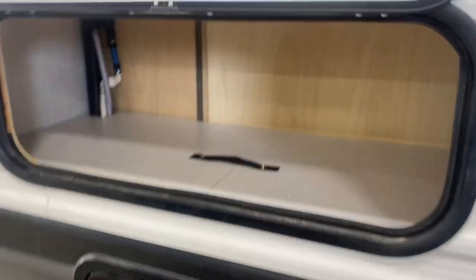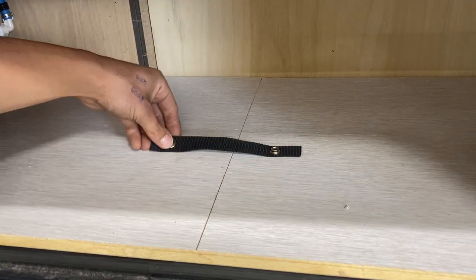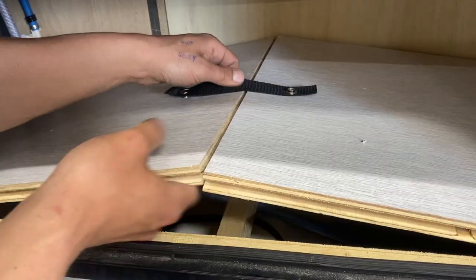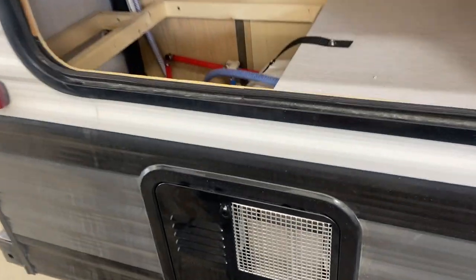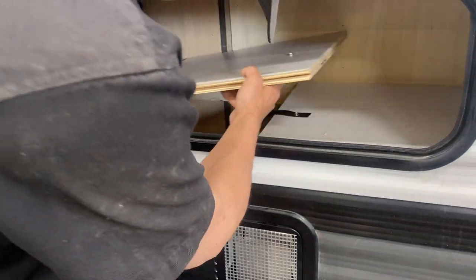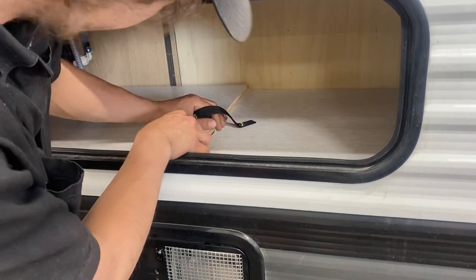There's a little storage compartment back here. If you're looking to winterize the unit yourself, undo that strap and pull it off to the side — you get access to your propane tank valves and the bypasses for winterizing. Then just lay it back in place and lock it back down with the strap.